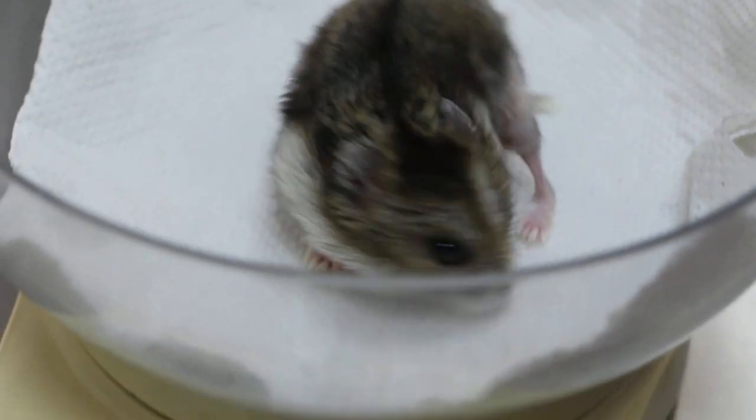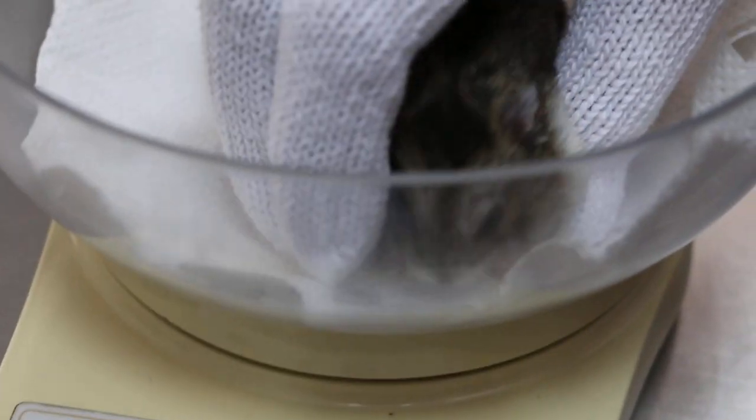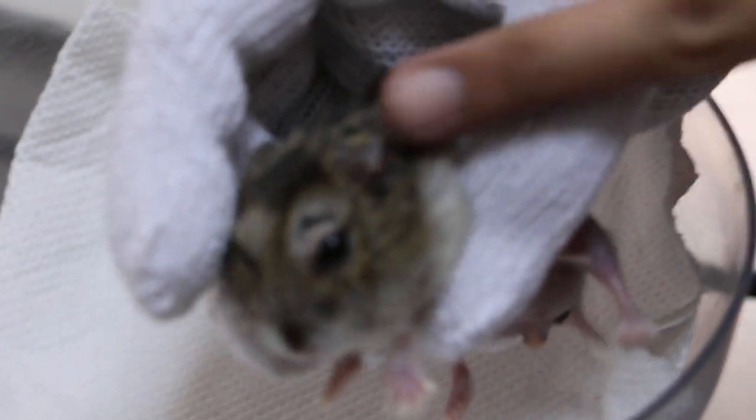Only left here, right? Fifty-three grams, not bad.